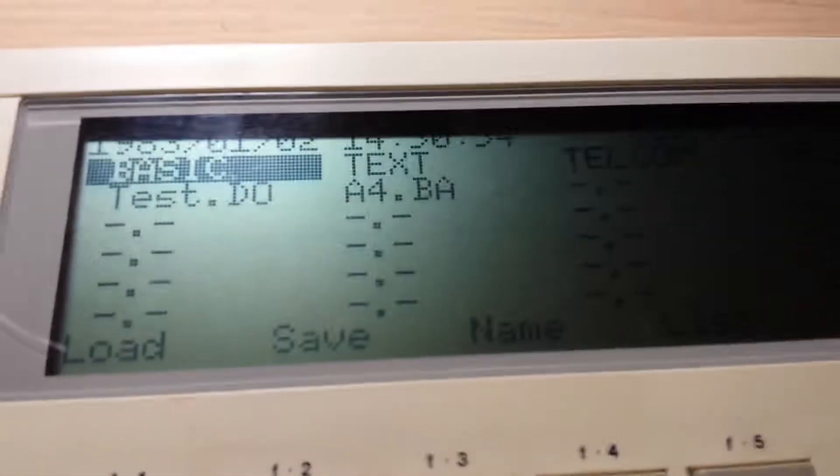So it has BASIC, TEXT, TELCOM, and RELOAD, and it has some tests.